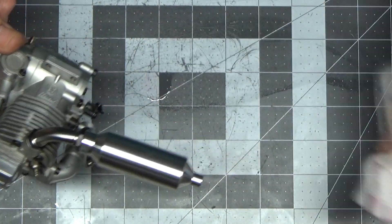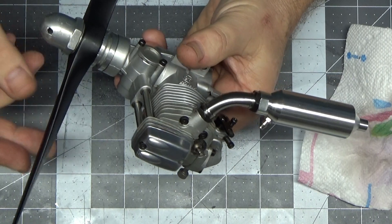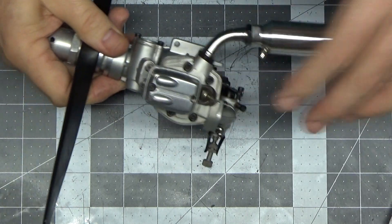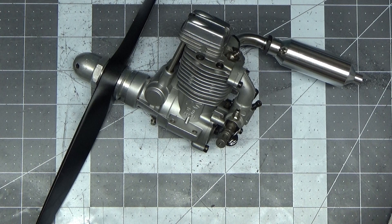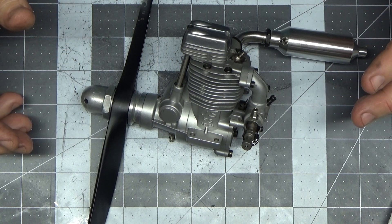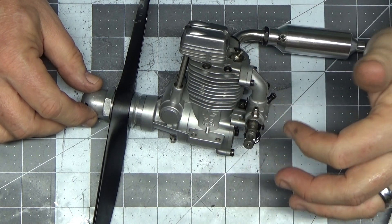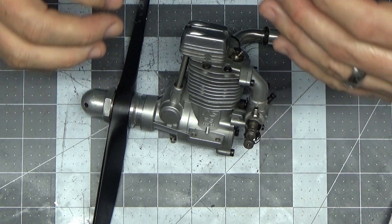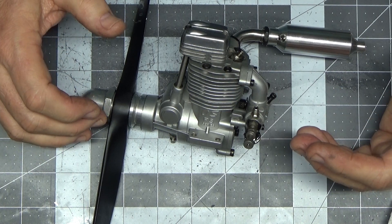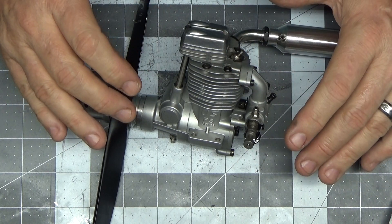This engine is now ready to be put on the stand and run. The fact that it's got bearings that need to be replaced and a questionable connecting rod — many of you may be asking, is it gonna run? I'm absolutely certain this engine's gonna run. Will it run well? I think it'll run okay. Whether that slight deformation in the connecting rod will impact top RPM, I'm not sure, but it will probably impact the longevity of the engine.